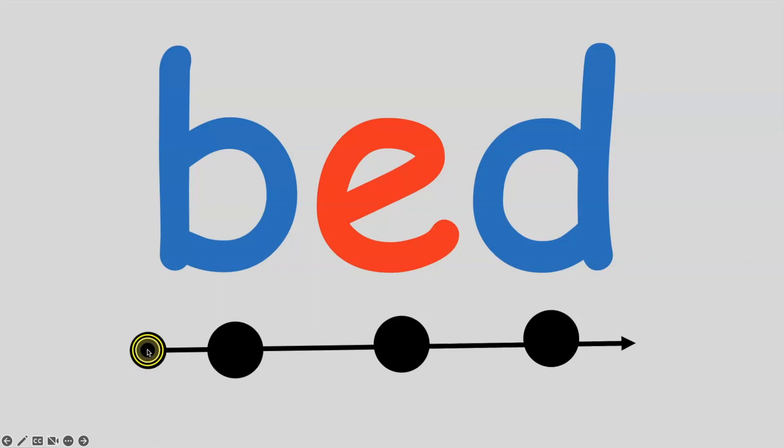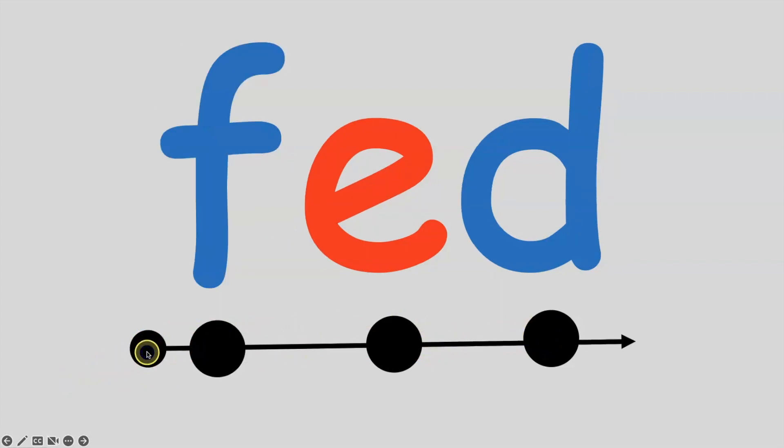Let's listen carefully. B, E, D — bed. All together: B, E, D — bed. If I put the F sound in front of E, D, the word becomes fed. Listen carefully: F, E, D — fed. All together: F, E, D — fed.